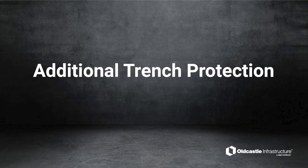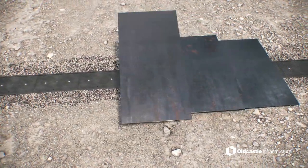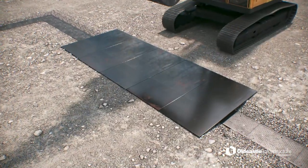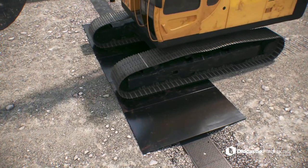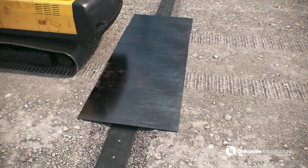Additional Trench Protection. In temporary cases of repetitive traffic or special vehicle loads, matting may be placed over the trench for additional protection. Typically, this occurs during the construction phase of a project, where non-typical or constant traffic crosses the trench. Use steel plating as necessary to provide temporary protection for the trench surface.